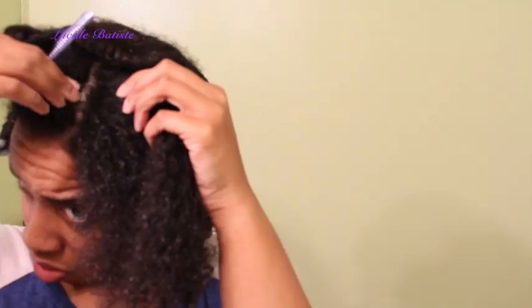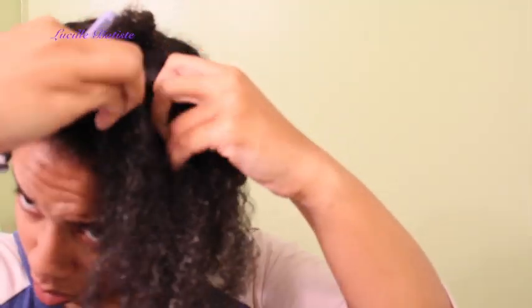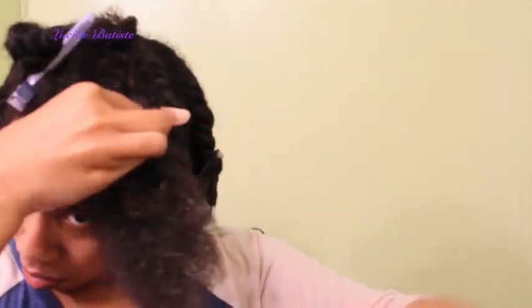The curl maker has marshmallow and agave leaf extract which actually has a lot of moisture and eliminates frizz. Now I'm just flat twisting my hair down towards my face. I've shown you guys my flat twist and curl tutorial before, so I'm going to speed through this part.